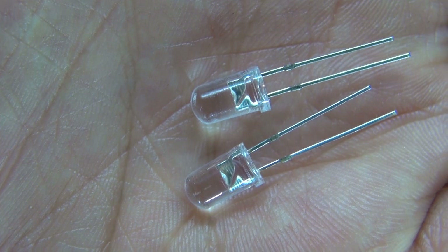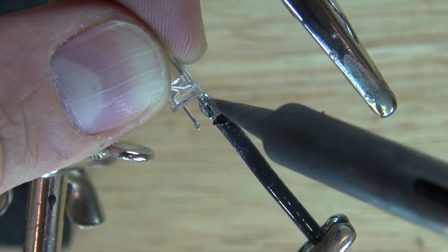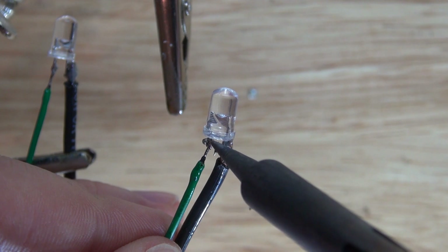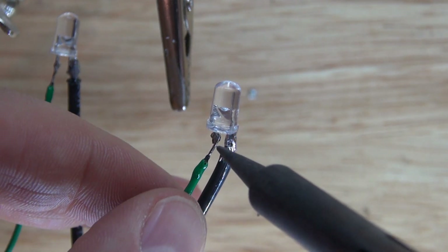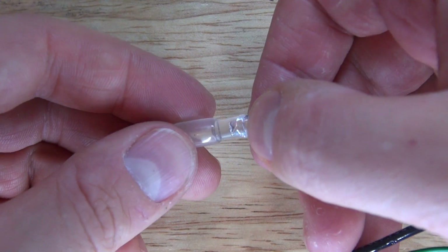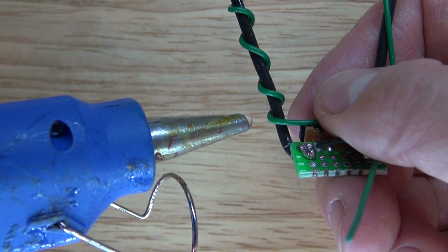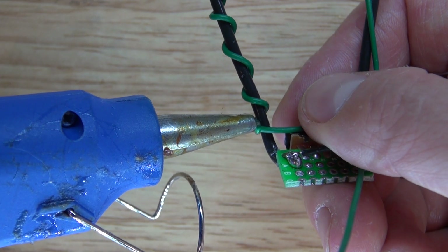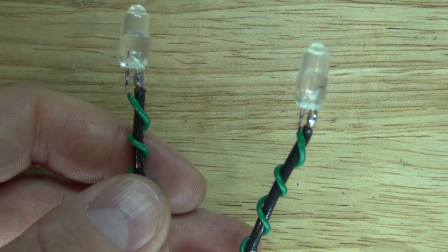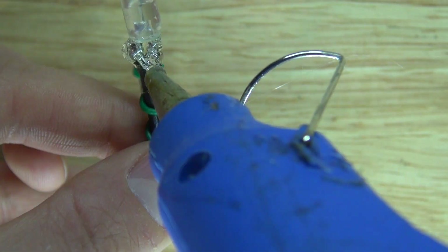Now I'll take my LEDs, cut them to size, and solder the cathodes first to those main wires. Then solder in the anodes with another wire. Put on those caps to diffuse the LED light, wrap the wires around, and put glue to hold everything in place. Add some hot glue to insulate the LEDs and diffuse the light a little more.